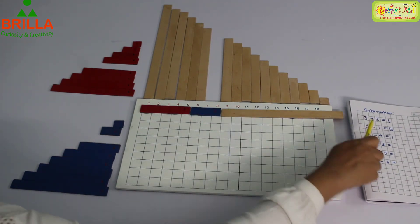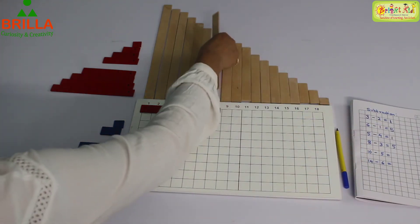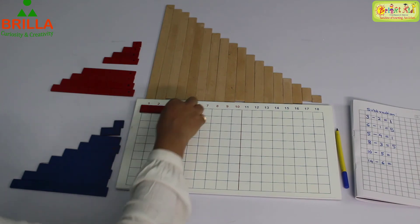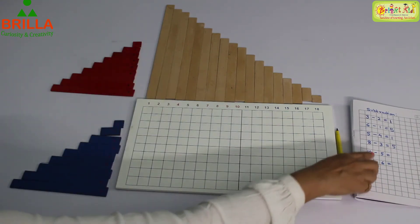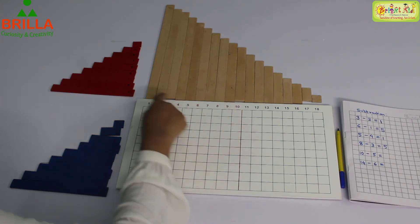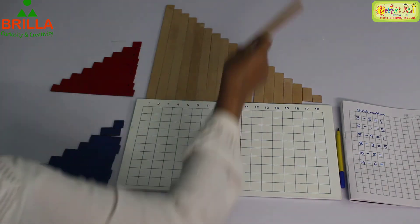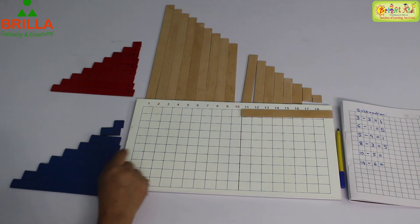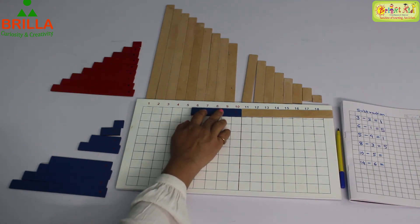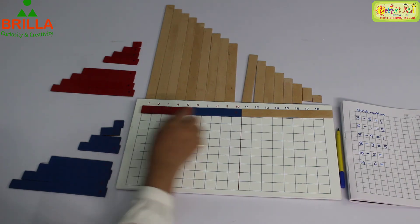Next sum is 10 minus 5. 1, 2, 3, 4, 5, 6, 7, 8, 9, 10. From 10, take away 5. Four, five — the answer is five. 10 minus 5, answer is 5.